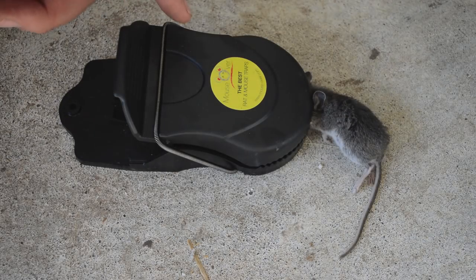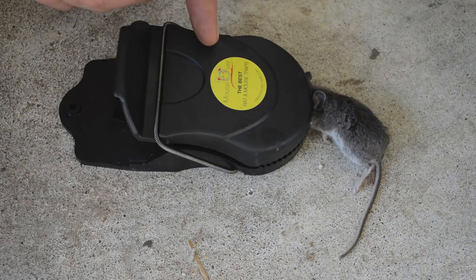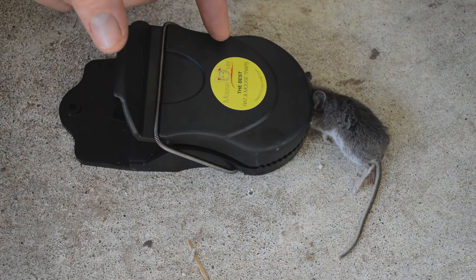Last night we set up the Mouse Over mousetrap, and we got one. It went in there, got the bait, and it tripped — but unfortunately this mouse didn't die right away. It took a little while, which in my opinion means this trap isn't even strong enough to instantly kill mice.